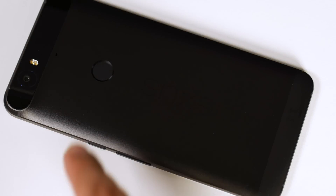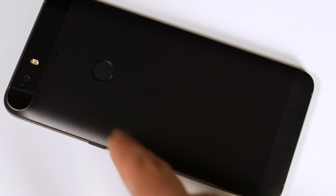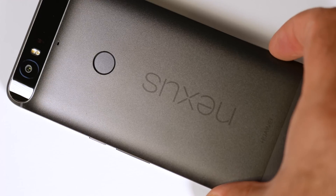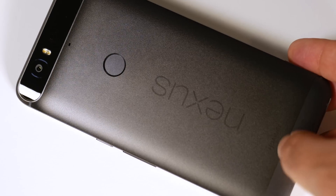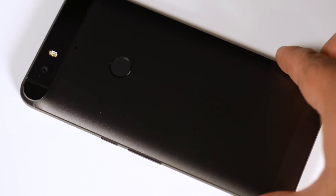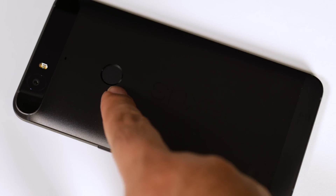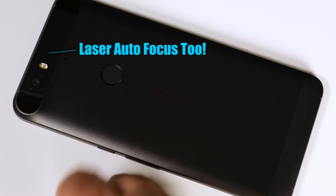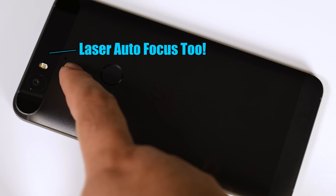At the bottom you get the USB Type-C port. On the left-hand side you will get the nano SIM slot, and on the top you will get the 3.5mm headphone jack. On the back you will find the fingerprint sensor and the big Nexus logo. At the bottom you will get the Huawei logo, and the bottom part has a slightly different texture and feel.